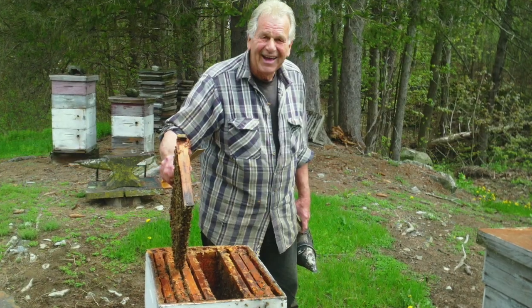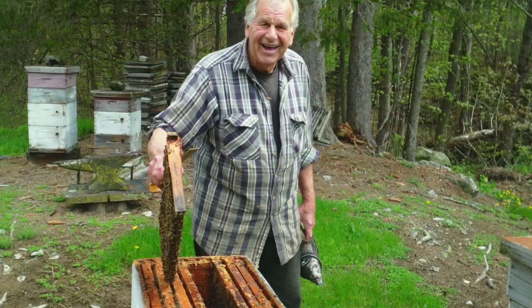I like bees, that's why I'm in the business. Winter loss — I've lost probably between 50 and 60 percent. Very little of that was due to the fact that I didn't leave them enough honey. I leave a colony of bees at least 80 to 90 pounds, which was sufficient to get them through the winter. But there's other aspects here like pesticides and disease. It's a constant battle with bees right now.